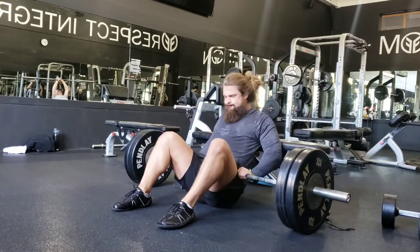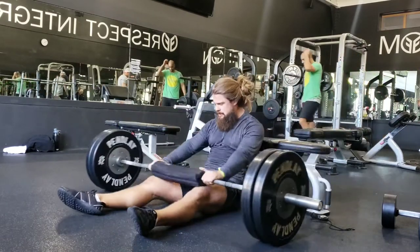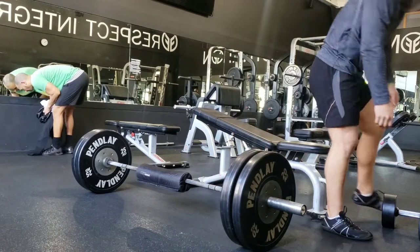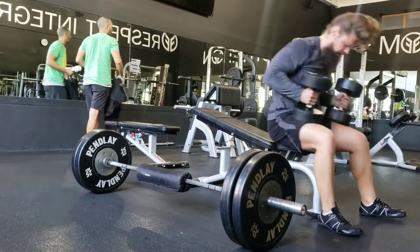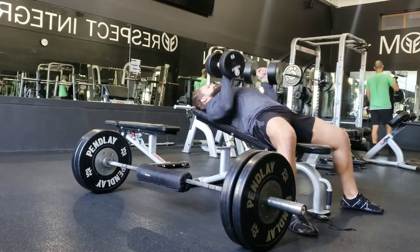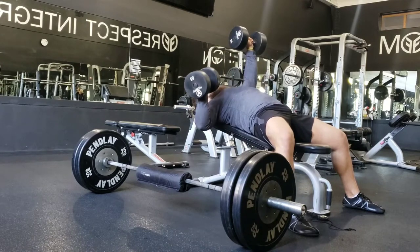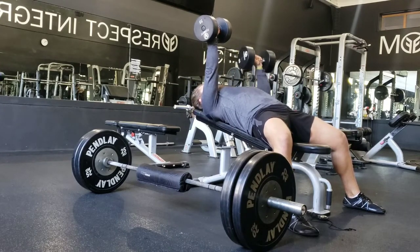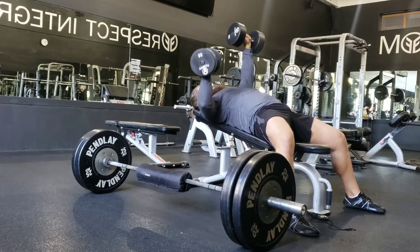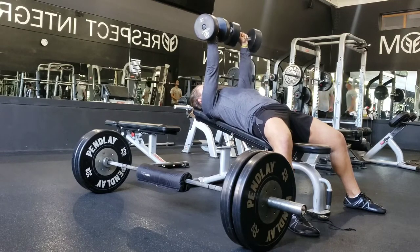With the hip thrusts, the main key is the exact same cues as the rollout — tuck the glutes underneath and get that little bit of posterior pelvic tilt, avoiding lumbar extension. You'll see a lot of complementary movement patterns in my programming: totally different movements, but a lot of the same thinking, so you're getting similar stimulus in different ways and really working a lot of the same muscle groups throughout the same session.